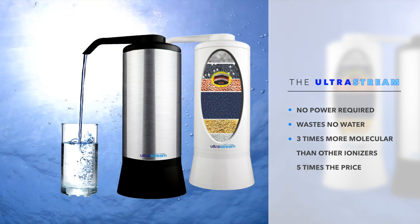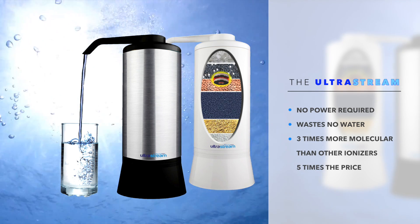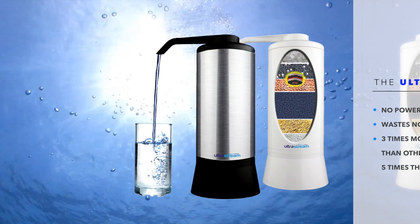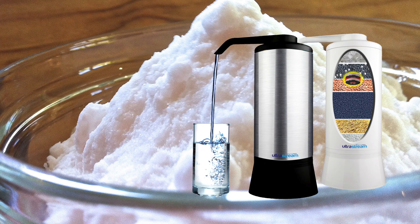It's the first ever natural water ionizer proven to infuse massive amounts of beneficial hydrogen gas into your purified drinking water — that's 10,000 times the hydrogen gas in tap water. It also infuses magnesium into your water, something impossible for an electric system.